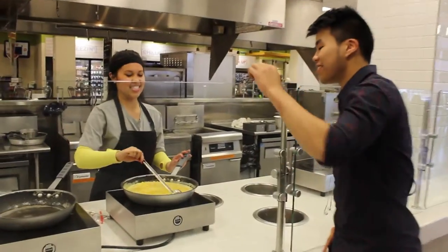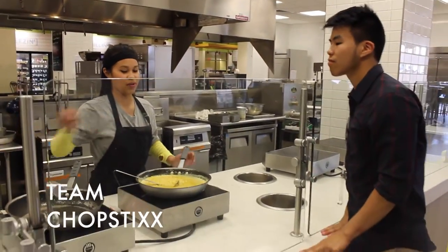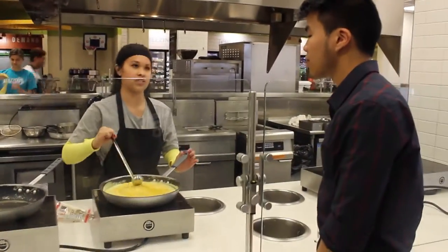So what is that? This is yellow mung beans that will go into the flour — the dough that we're going to make — and then that's going to go into the syrup.